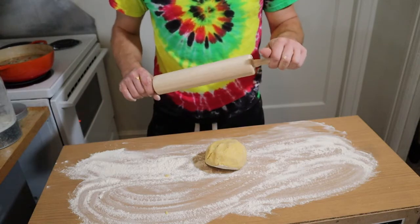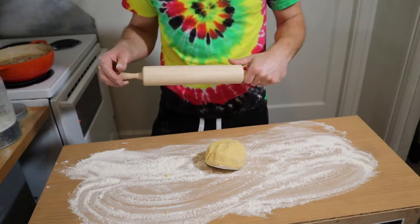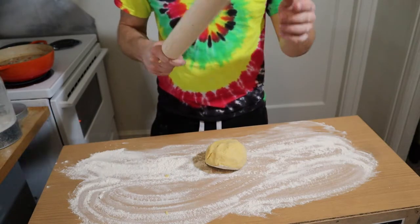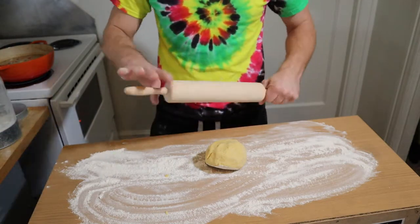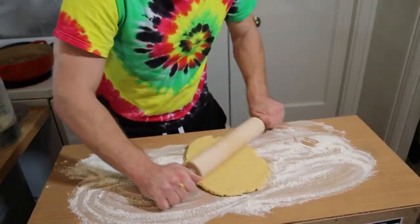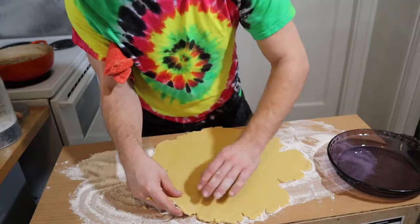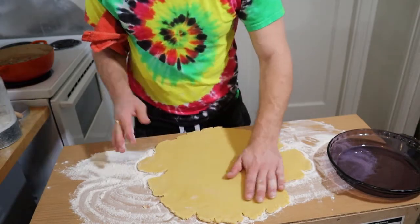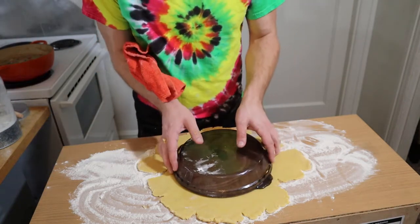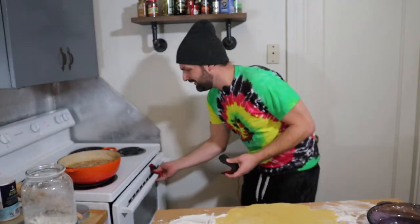I had to grab a rolling pin from Walmart — the first handle I grabbed gave me a splinter, but it rolls out nicely. So we're going to roll that out real thin, about a quarter of an inch thick. Put your dish over it like that — you want to make sure you've got a nice even hangover all the way around. Pull the chicken out; it should be done.